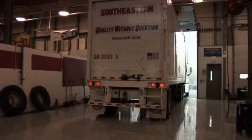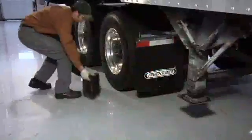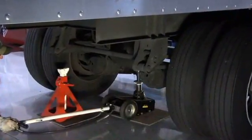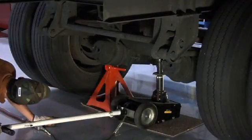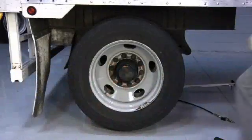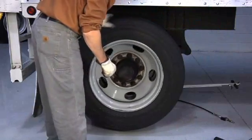To properly inspect a wheel-end, the first step is to park the vehicle on a level surface, block the wheels, and lift the axle. Release the jack and secure the axle with jack stands of sufficient load-carrying capacity. With the brakes released, rotate the wheel and check for free, smooth, and quiet rotation.